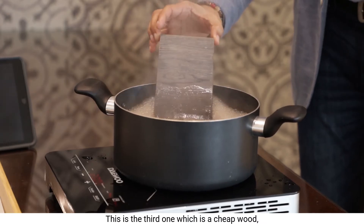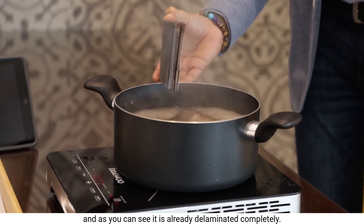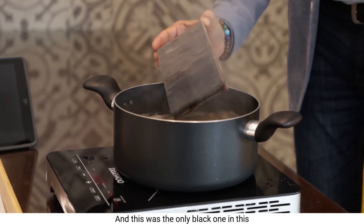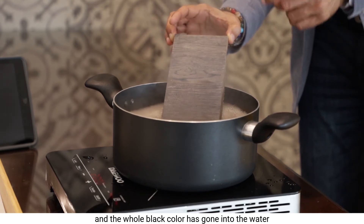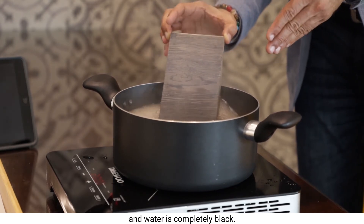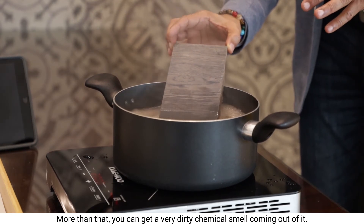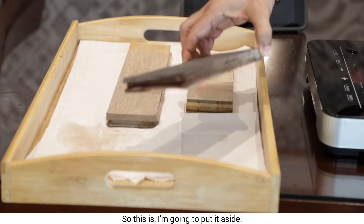This is the third one — the cheap wood. As you can see, it has already delaminated completely. All the layers are out. This was the only black one in the batch, and the whole black colour has gone into the water — the water is completely black. More than that, you can get a very dirty chemical smell coming out of it. I'm going to put it aside.